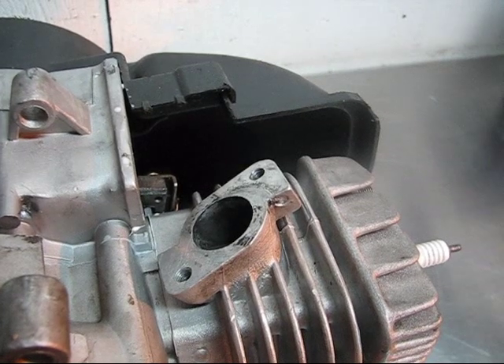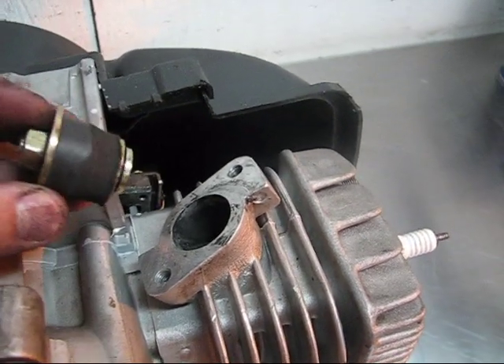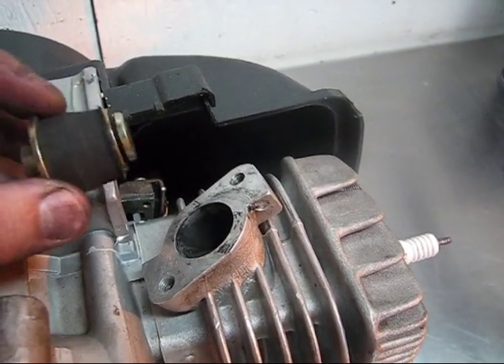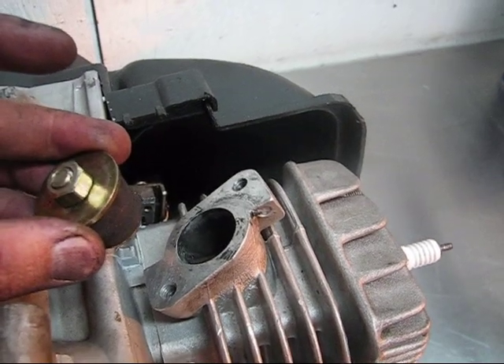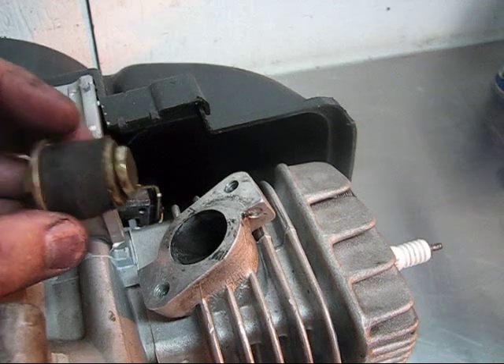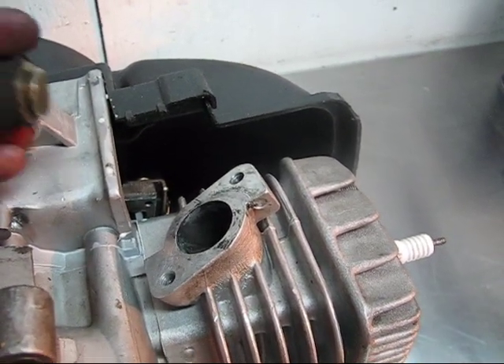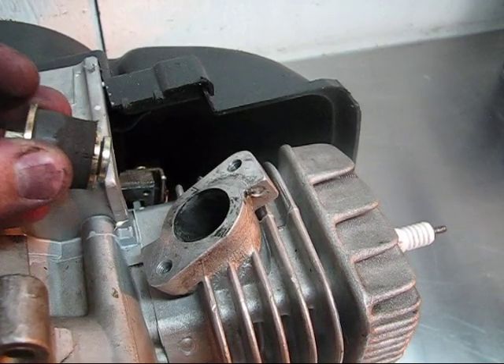I've got our engine turned upside down here so we can see the exhaust port. This is a freeze plug that you can often find at advanced auto stores or other auto parts stores like that. I actually turned this in a lathe and sanded some of the rubber down. It sounds kind of bad, but it works great and it serves the purpose.